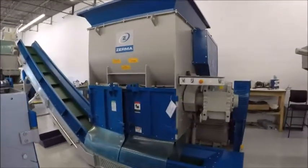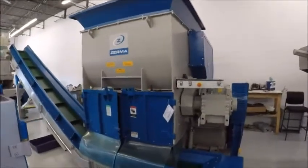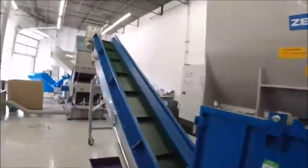This is an instructional video on how to clean a ZSS shredder. This is the front of the machine. I'm going to walk you over to the control panel.